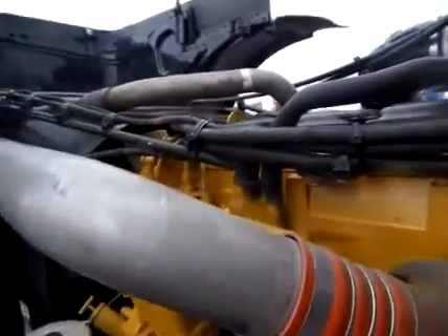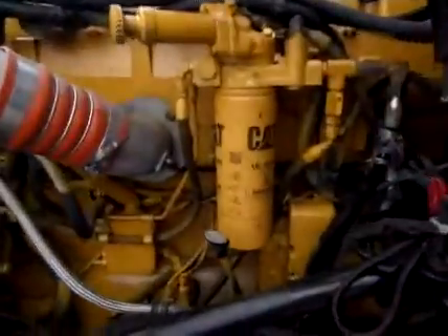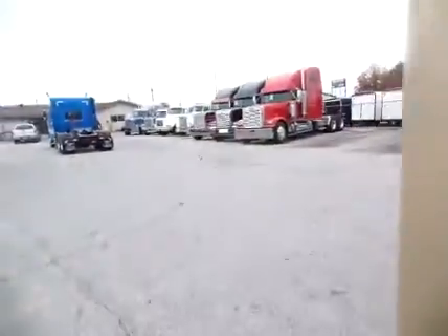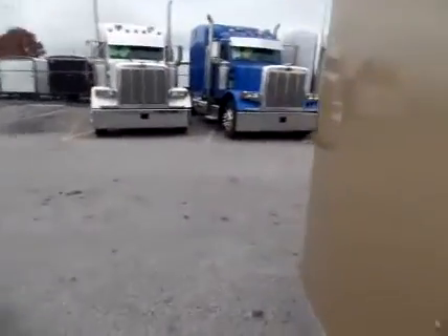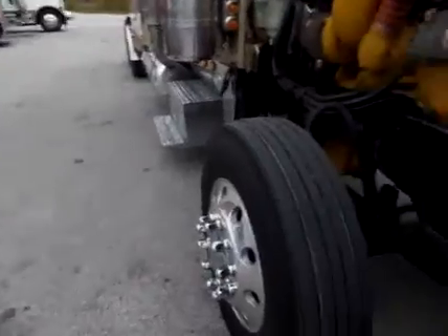It's had a gold kit Cat overhaul put to it. That consists of pistons, liners, rings, rods, mains, and an oil pump was added. I believe thermostats were done as well. We've got paperwork and documentation on it - that'll all be listed online for you. Moving over to the driver's side.